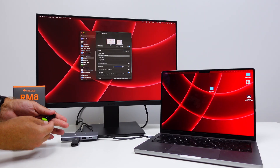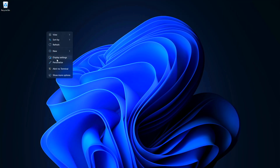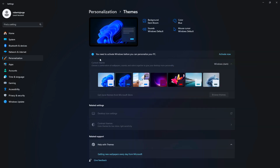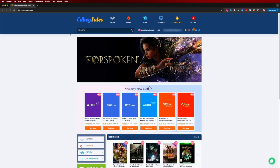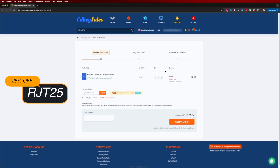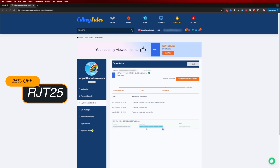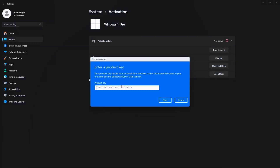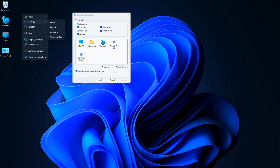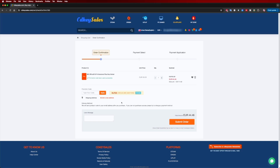I tested it with macOS, Samsung DeX, and Windows. Speaking of Windows — if you're watching on Windows 10 or 11 and haven't activated it yet, check out CDKsells.com where you can find budget official OEM keys at an affordable price. Use the coupon code shown on screen for an even lower price. Besides Windows 11 Pro, you can also find Windows 10 and Office suites that link directly to your Microsoft account using the same coupon code.